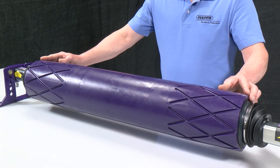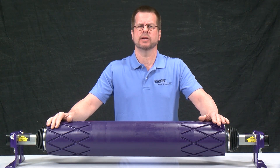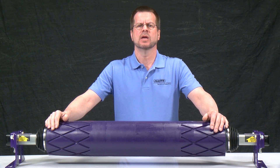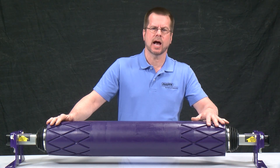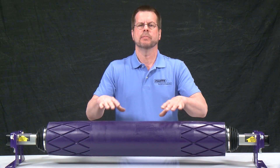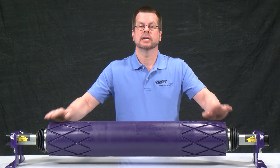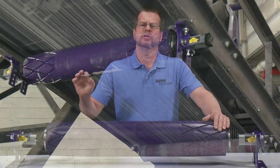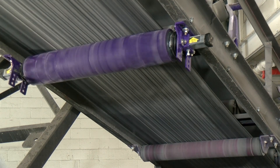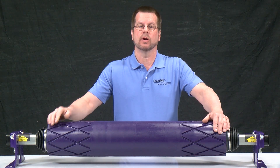First, we'll look at Flexco's unique pivot and tilt technology. Unlike wobblers or pivot-only trainers, the PTEZ features two methods that positively influence mistracking. When the belt mistracks to one side, it grips the tapered end, causing one side to rotate faster, which drives the internal pivot and tilt mechanism. Pivot influences direction while tilt increases the tension on the mistracked side. The result is two forces quickly moving the belt back to center. You can expect about 100 to 120 feet of downstream effect depending on the severity of your application.